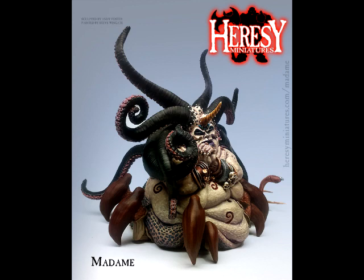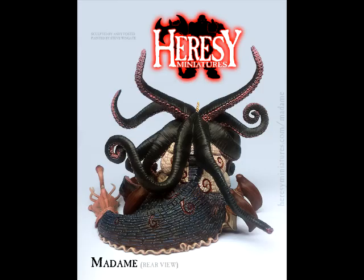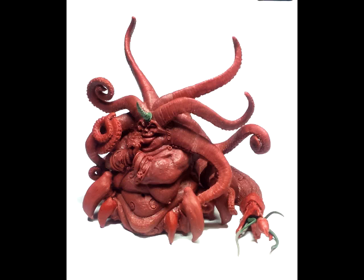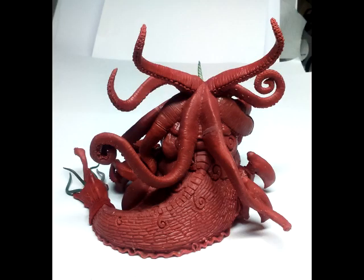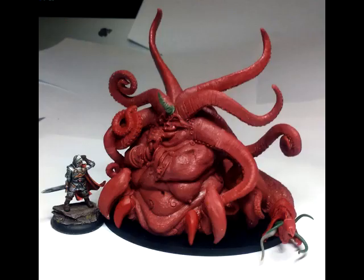Barring the similarities, in some instances at least, between this miniature and Ursula from The Little Mermaid, it's a really cool looking model. It's got so many different elements that ordinarily you wouldn't think would work well together. When was the last time that you saw a slug and a crab combined into one piece, or an upside down squid and a crab, or Jabba the Hutt with crab legs? It's just a strange combination, and the individual elements themselves don't necessarily feel like they would work well with anything else, but once you combine them all together, it seems to function pretty darn well.